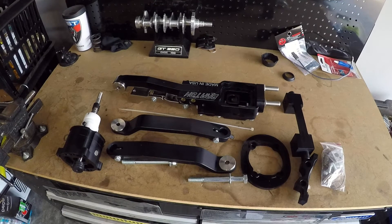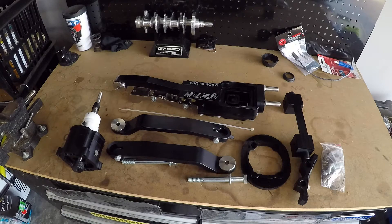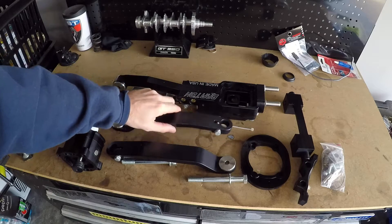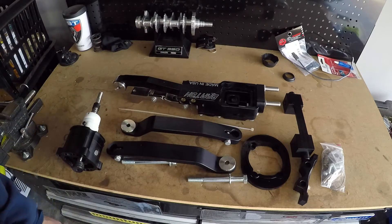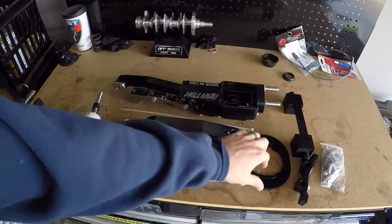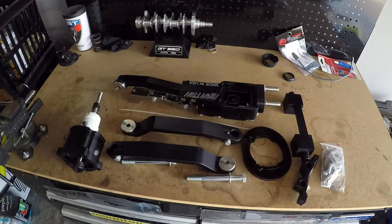Welcome back guys, hope you had a merry Christmas. Santa was apparently good to me this year. What we have in front of us is a Barton short throw shifter — it's the hybrid — and it does fit the 2018 Mustangs. I've confirmed this with CJ Pony Parts and with Barton themselves. There are a couple of differences, like this boot here is a little different than the first version.